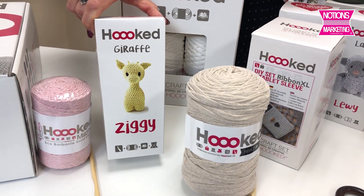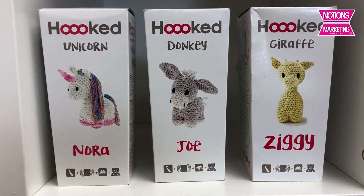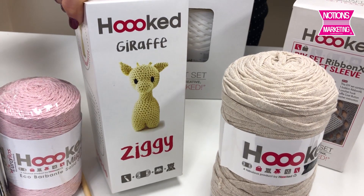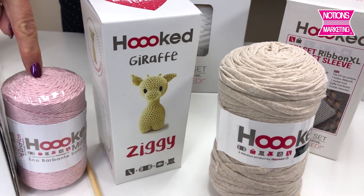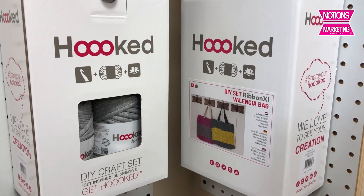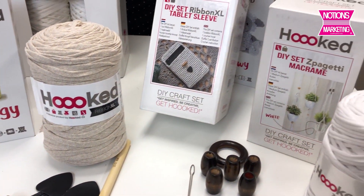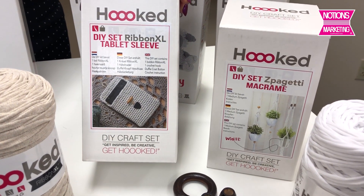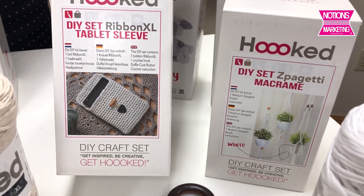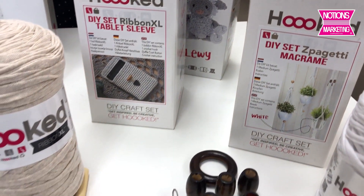Then there are the kits. The kits include really cute amigurumi little animals — the kit comes with the cotton cording and the hook. There are also kits for making bags, like this tablet holder using the ribbon yarn. That kit comes with the yarn, the hook, and the toggles for closing the bag.